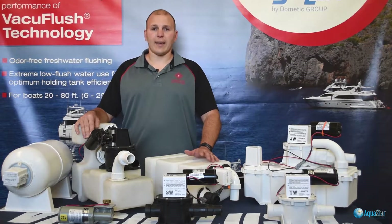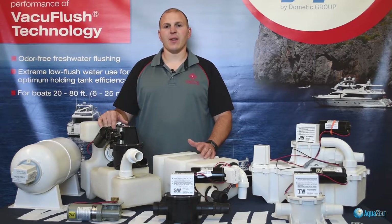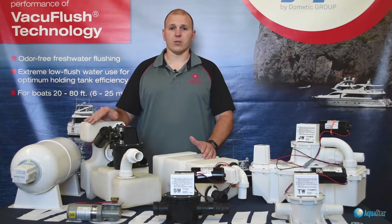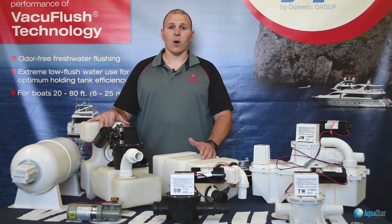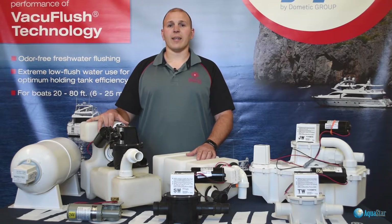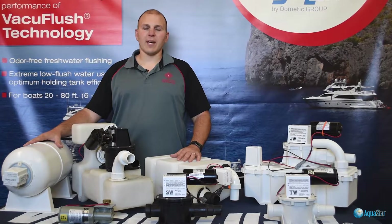Today we're going to talk about vacuum sources. If you're having an issue with your VacuFlush system, the first thing you're going to want to ask yourself is: is this something that I can do? What we recommend is you call a certified VacuFlush technician who has been to school and works on these systems all day long. You may wind up getting some waste on yourself, and if you're not comfortable working on your sanitation system, call us. We'll get you in touch with your nearest certified VacuFlush dealer.